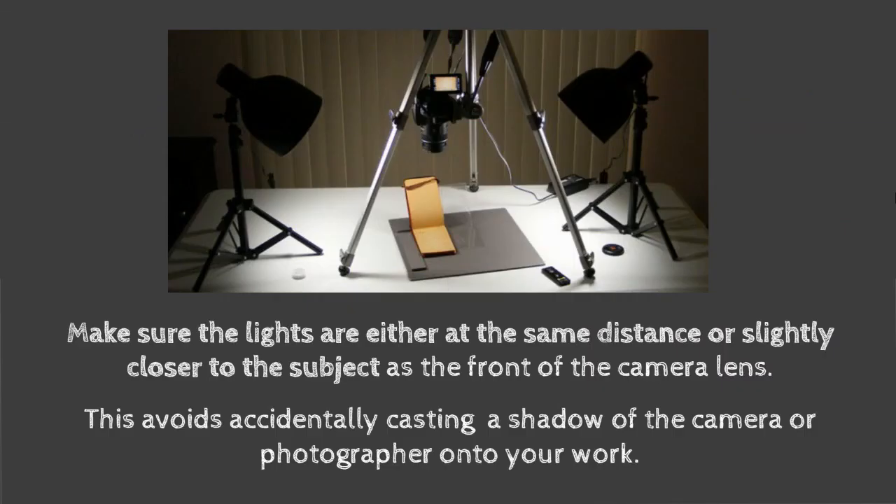Make sure the lights are the same distance and slightly closer to the subject than your camera or phone. If the lights are slightly behind you, there's a chance you could cast your own shadow on the artwork. So try to get the lights out of the picture but closer to the artwork than the camera is.